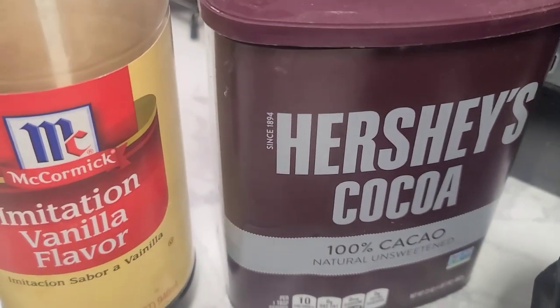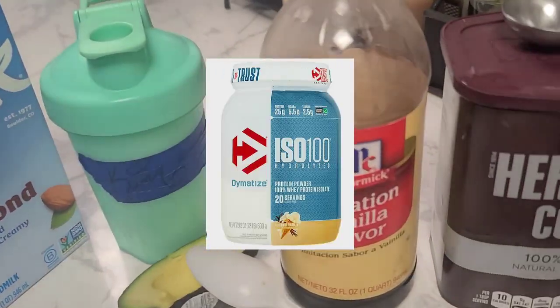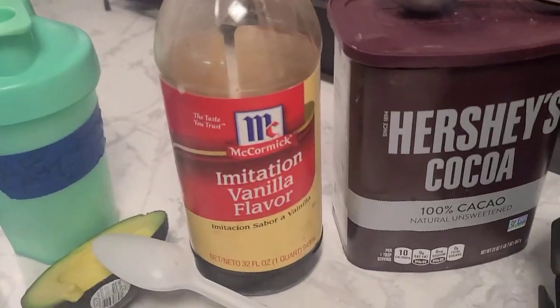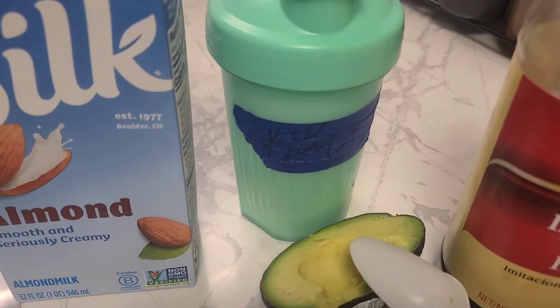I'm going to be using 8 ounces of that. Right there in that cup, I have one scoop of vanilla Dimetase protein powder. I love Dimetase — it's low in calories, low in carbs. It's really good. We're going to be using one half of an avocado. I was a little bit hungry so I started nibbling on it.